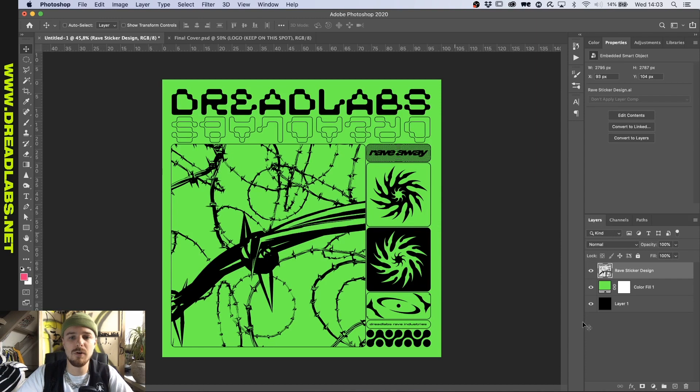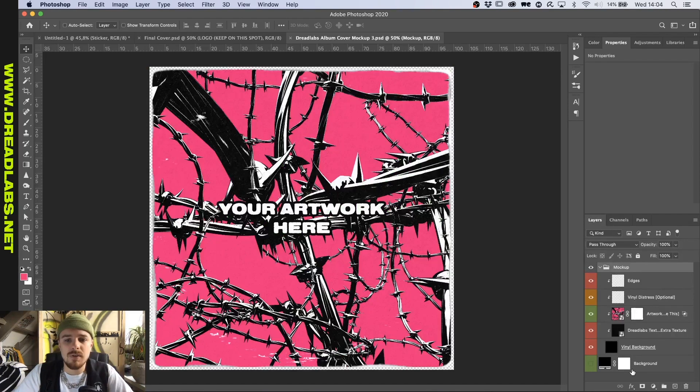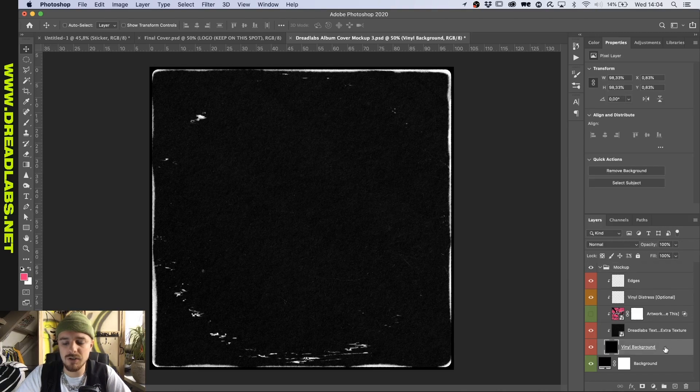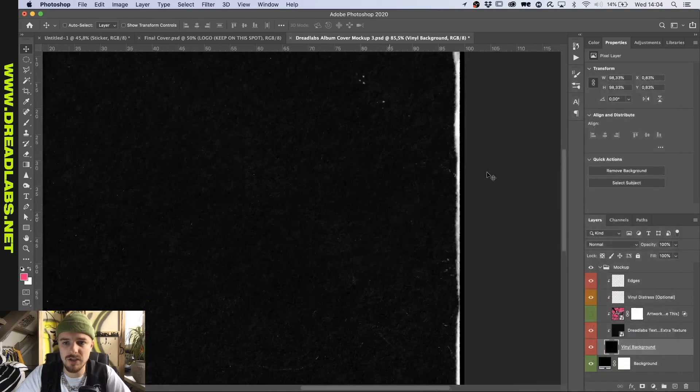We're going to group this, and I'm going to open up a file that's available on dreadlabs.net which is called album cover mock-up. As you might have guessed, this is a vinyl album cover sleeve mock-up without any plastic textures on it. For this tutorial, I just want to bring this background in because it has a distressed edge, as you can see.